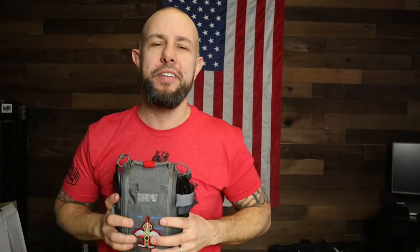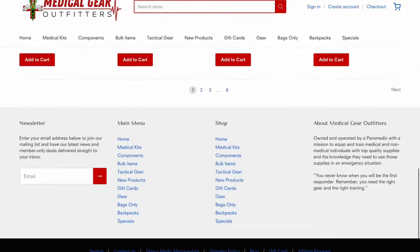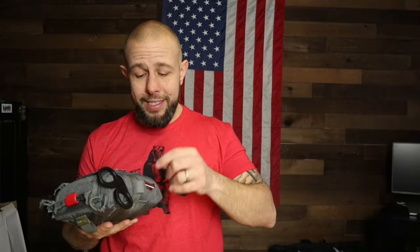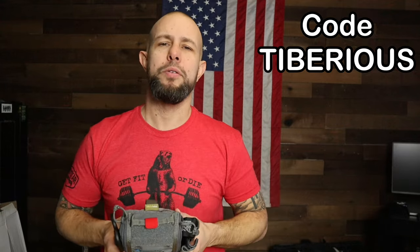Today we're looking at the civilian medical gear kit from Medical Gear Outfitters — link down below. They have a bunch of pre-built kits if you want to make it easy, and they also sell separate components if you want to build or restock your kit. They also have a lot of free, high-quality blog-style information. There's also a discount code: 'tiberius' — it will save you 10% on anything you buy at Medical Gear Outfitters.